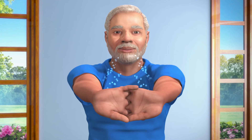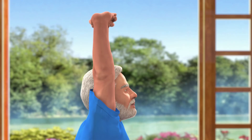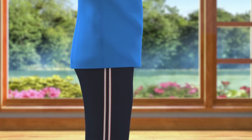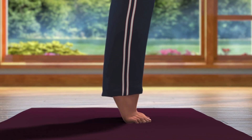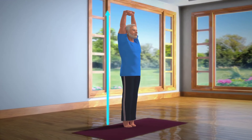Taking a deep breath in, slowly lift your arms up above your head while keeping them in line with the shoulders. Keep your body steady in this position. Now slowly raise your heels up from the ground and stand on your toes. Without losing your balance or moving your feet, stay in this position for about 10 to 15 seconds.